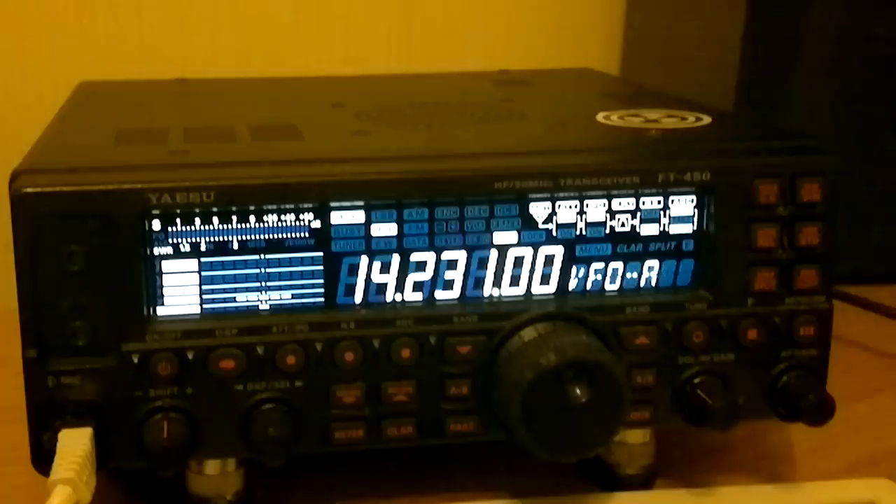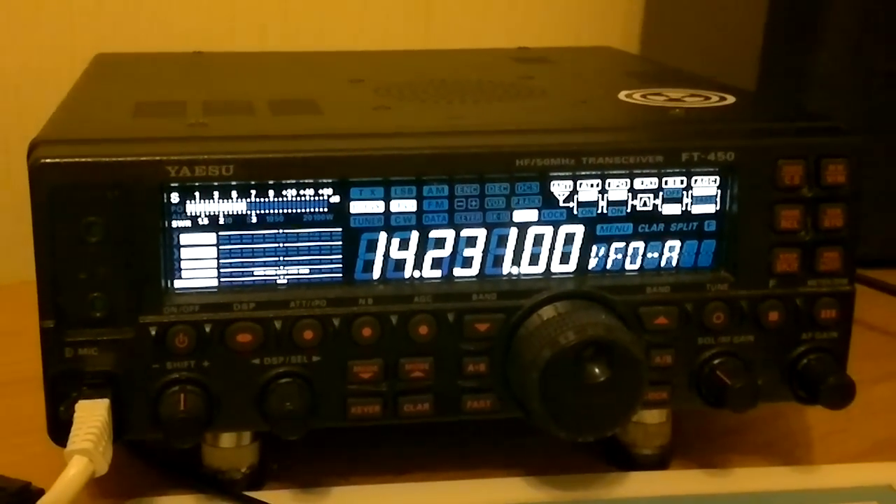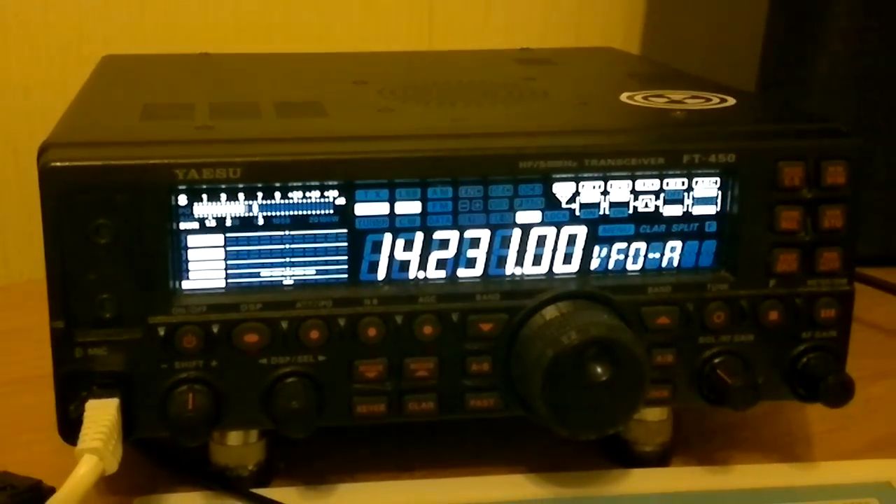No, 450. Roger, roger. The Fox Tango 450. Ok, looking for that. I'm very happy...